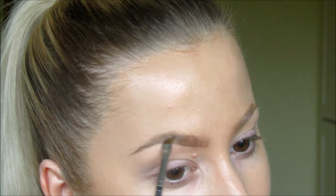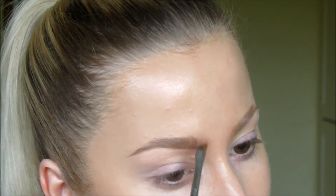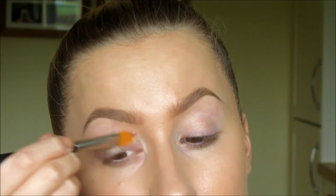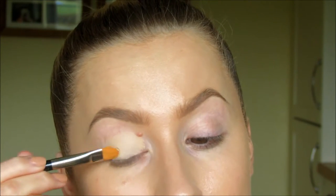Now Kylie Jenner has amazing eyebrows, so I am just filling mine in nice and naturally, trying to not make them too defined so they're quite similar to hers. And priming my eyes with the Soft Erker Paint Pot from MAC.